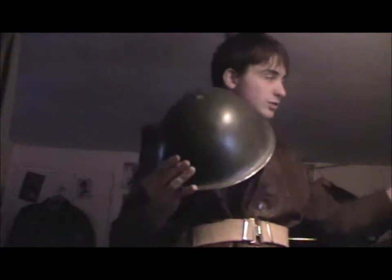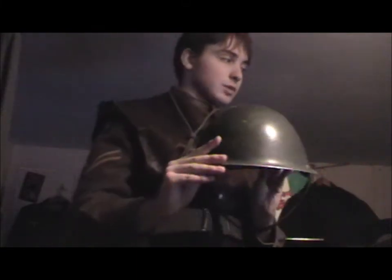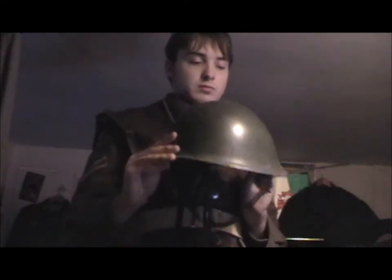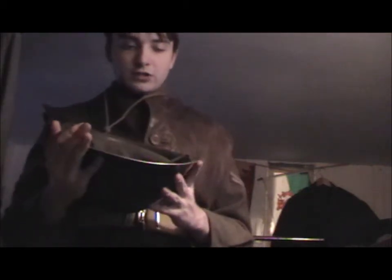I would probably say that my favourite one has to be the Tommy helmet, because it's just really iconic and it just looks more awesome than this one. But this one's still pretty good - it's very useful and it's very strong. This one has had a post-war liner put into it in the 80s, but the shell's original.